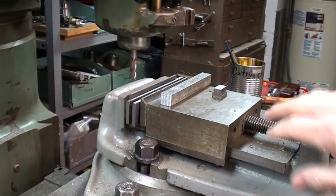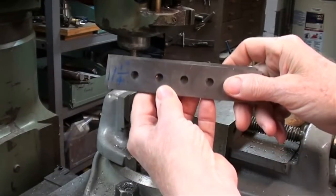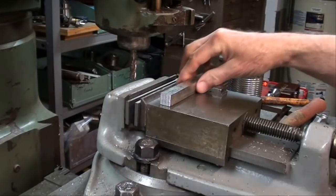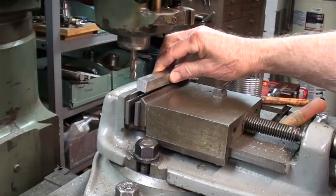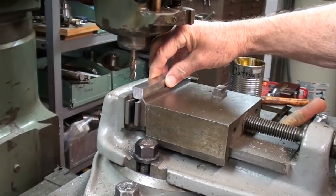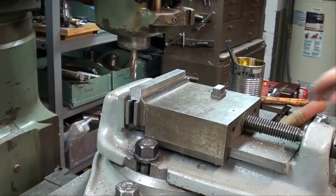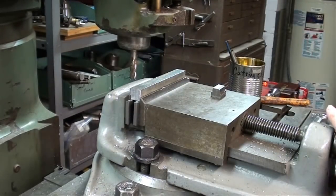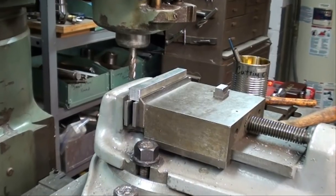I'm at the Bridgeport mill. I cleaned the vise out real well so there are no chips in there, and I'm using inch-and-a-quarter parallels with a pair of thin parallels in there. This stock happens to be plated, which isn't necessary at all because it's going to get milled off — most of it will be milled off. I'll put that in the vise, snug it down, tap it with a brass hammer, tighten the vise, and then proceed to take this side down to six hundred thousandths.